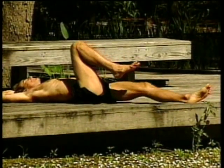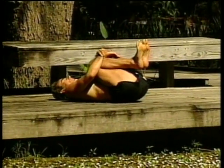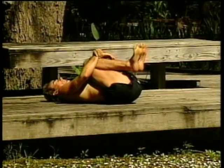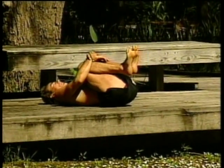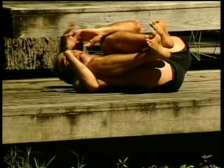Bring your knees up to your chest, give yourself a big hug, pull them tight into the body. Hold, and roll around on your lower back a bit if you wish.